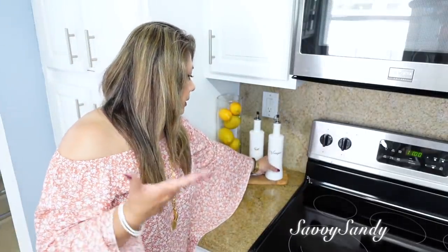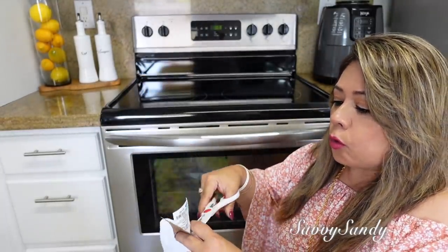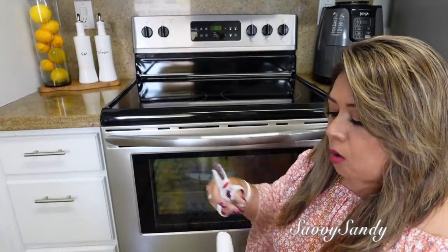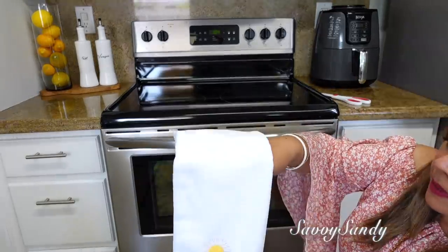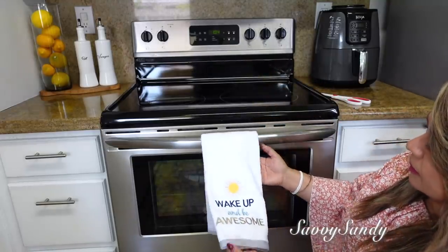Creo que uno debe de decorar con las cositas que uno en realidad use. Esto los hicimos y los marcamos en uno de los videos anteriores de decoración de cocina. Esto fue lo único que yo compré para la decoración, porque todo lo otro que les voy a enseñar son cosas que yo ya tenía, o cositas que hemos hecho aquí en el canal, o cositas de segunda que ya había comprado. Me pareció tan lindo este pañito con este sol — este es de Ross, pagué $3.99.